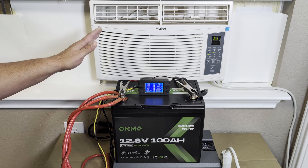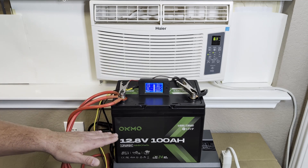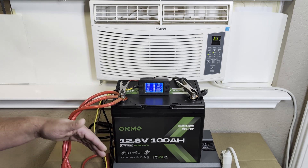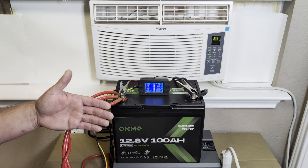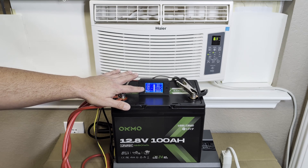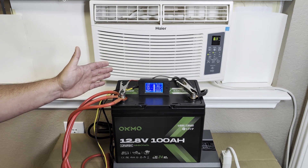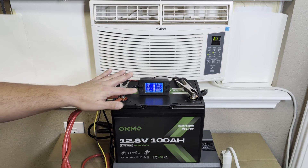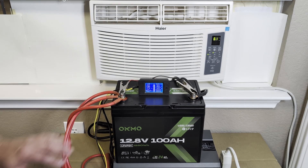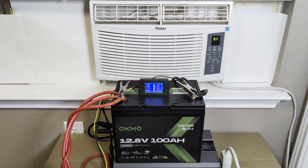Since the battery was able to handle the jolt of power that the compressor asked for, we know it can kick out more than the 100 amps it's rated for continuously — most batteries like this can. You typically can get at least double, 200 amps, for a short period of time. Everything is looking good. As you can see it's pulling about 365 watts — it typically pulls around 400 while running. It varies based on the outside temperature, but it's putting about a 28 amp load on the battery. Everything looks good, I'm going to let this run and see how much power we can get out of this battery.